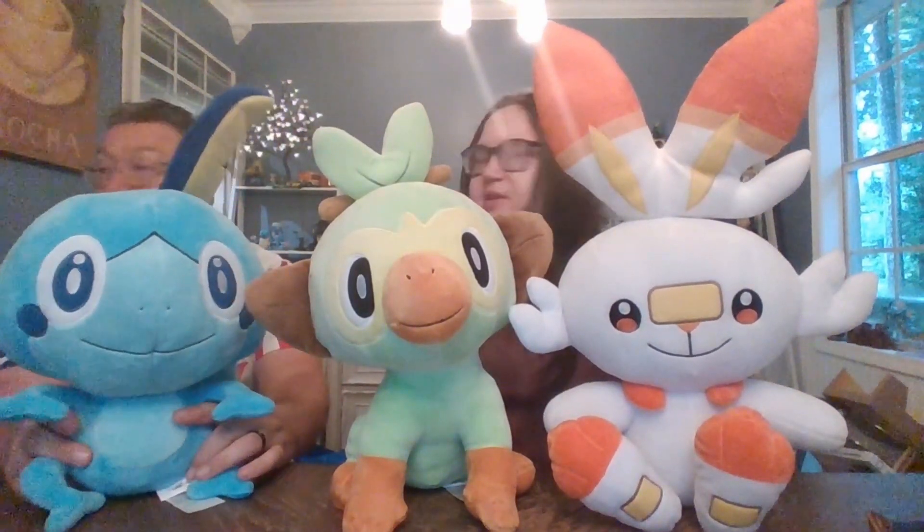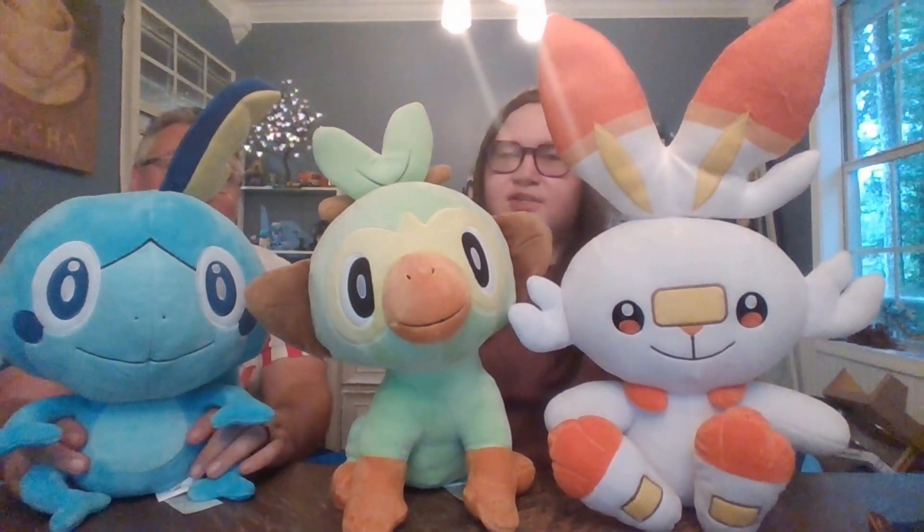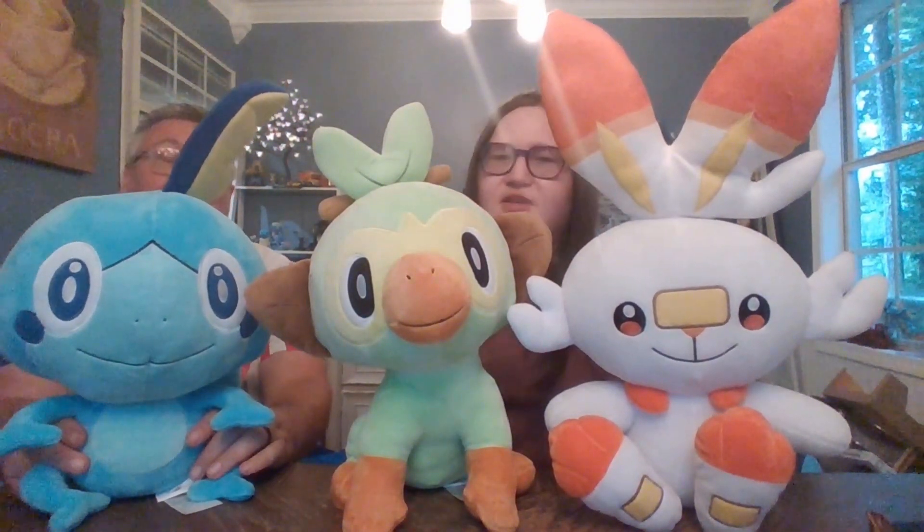Yeah, it'd be nice if Build-A-Bear got around to the other generation starter Pokemon. You still have to finish Sinnoh. Get to it.